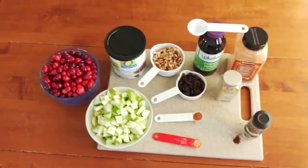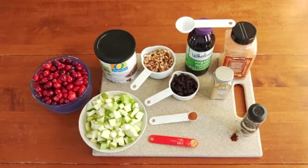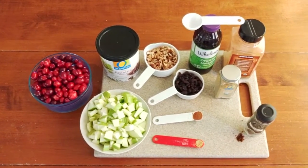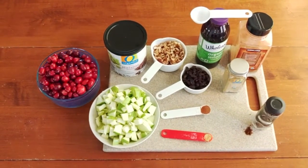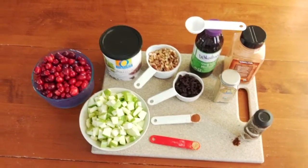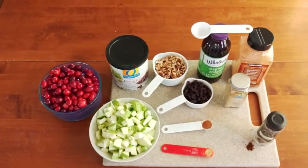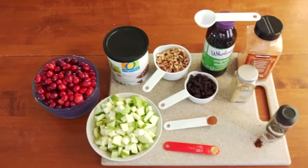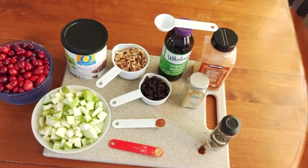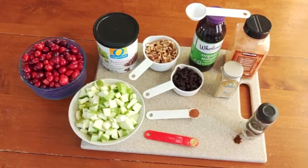Bring it back up to a boil on medium heat, then reduce the heat allowing the mixture to simmer for 20 to 25 minutes. The cranberries will start to pop — not like popcorn, but the skin will start to burst, which is a good sign it's almost ready. Continue to stir regularly to keep it from burning.